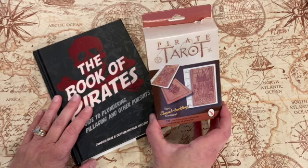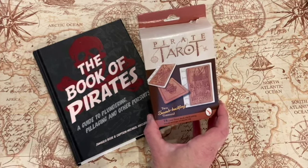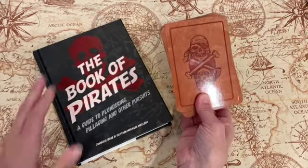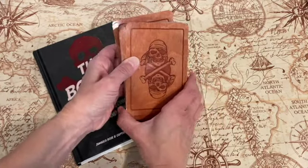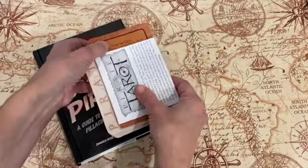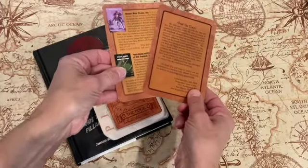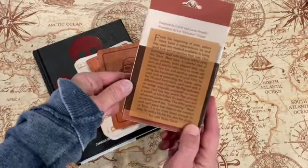The deck — I'm not gonna lie — it's not the best made deck. The card stock is pretty flimsy and the cards are huge. It doesn't come with a guidebook necessarily, but it does come with a pamphlet that tells you a little bit about the cards, and then you get a couple of extra cards that tell you about the deck, and then the box has an overview.